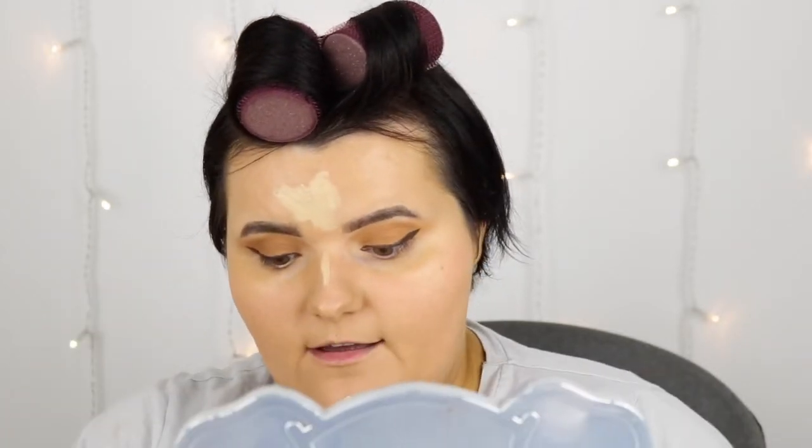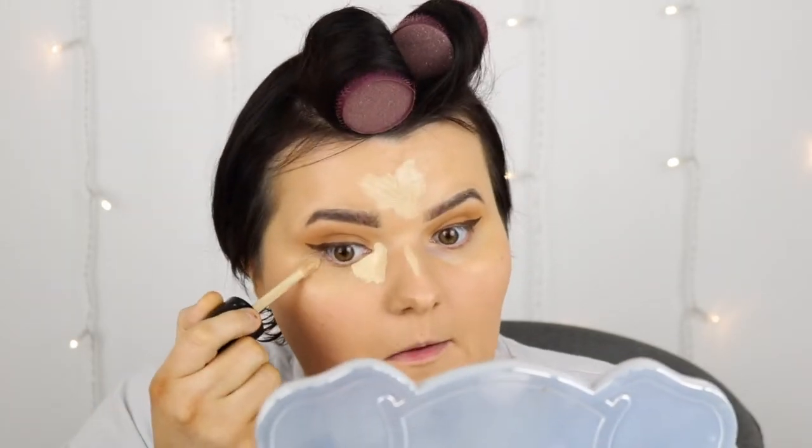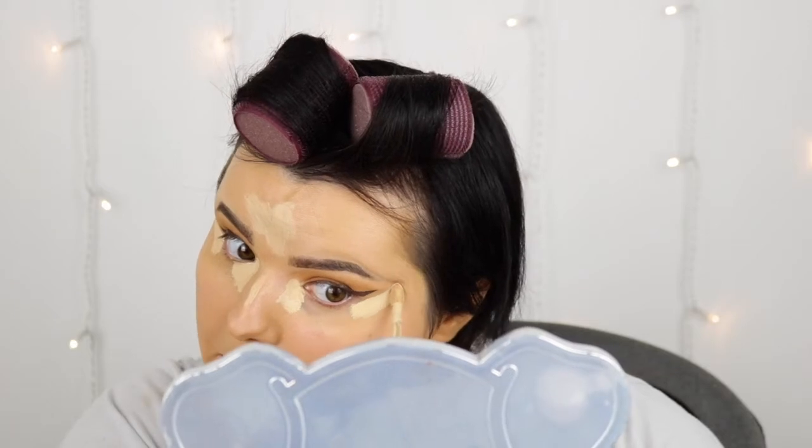Now it's concealer. I do it in shade Almond — I go here, here, and here. And then for the eyes, in the corner right here, I do like a little thing in the corner and then go up — that will lift your face. Go in the corner, right here, and then straight up.